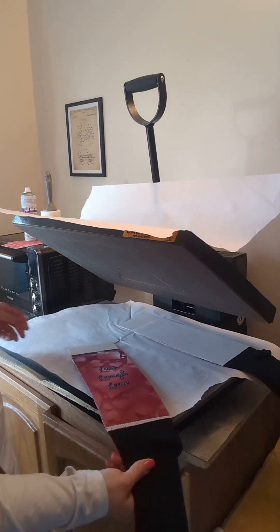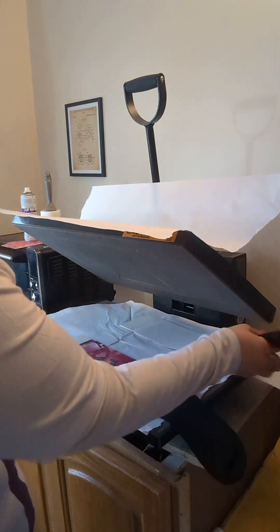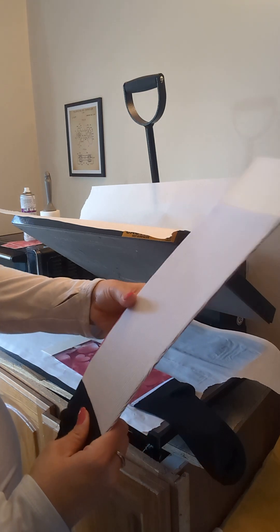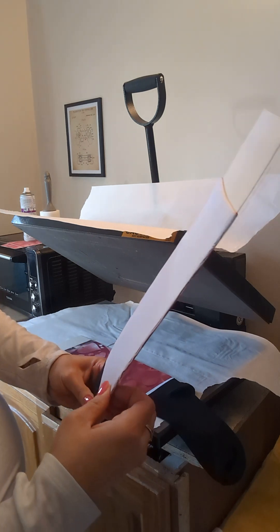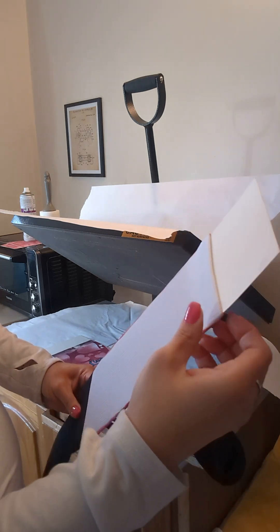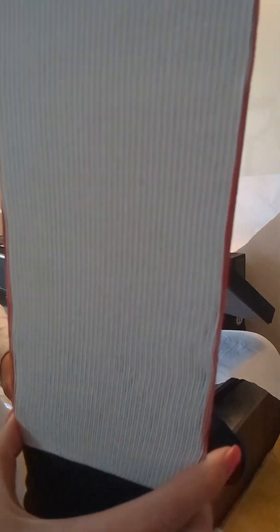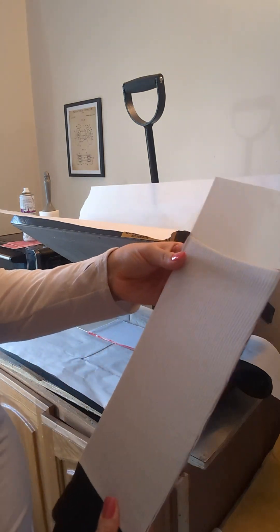It moved — mine moved. We're going to flip it over. We are going to roll our edges. This is really hot so be very careful. We'll just roll these edges a little bit so that you can see the edge of the transfer on the blank side. We're going to do that to both of them.